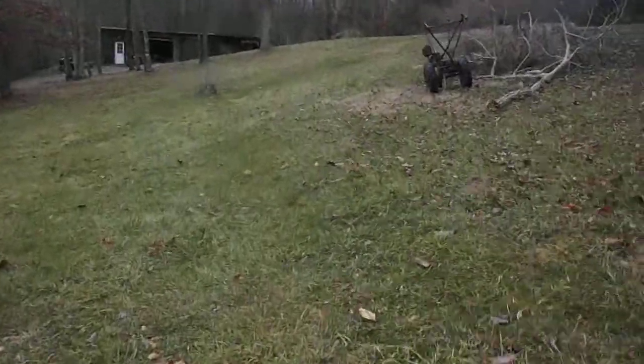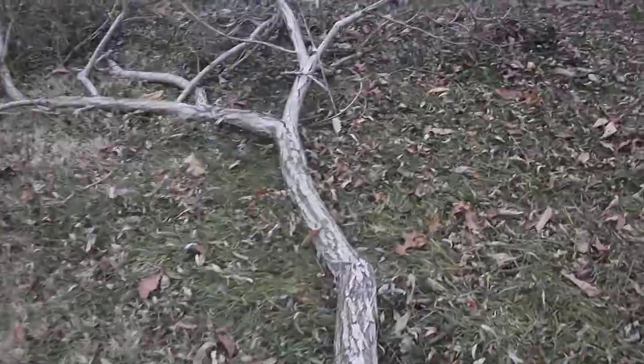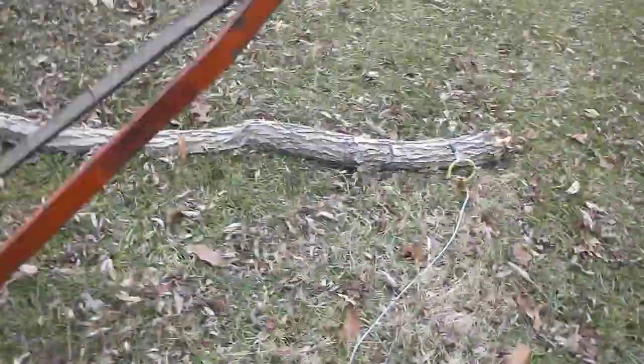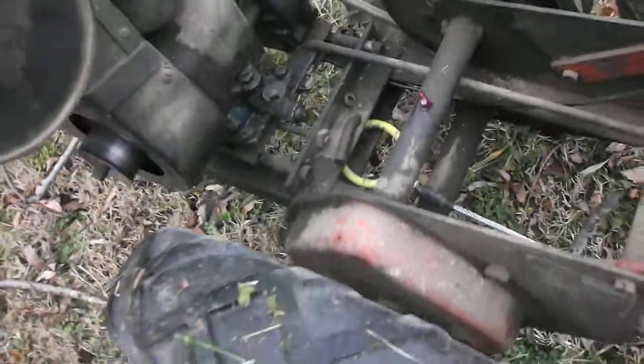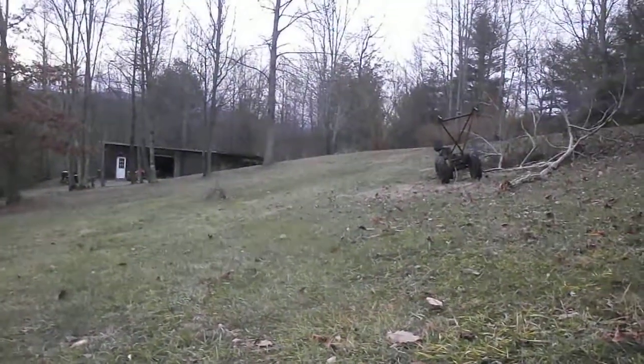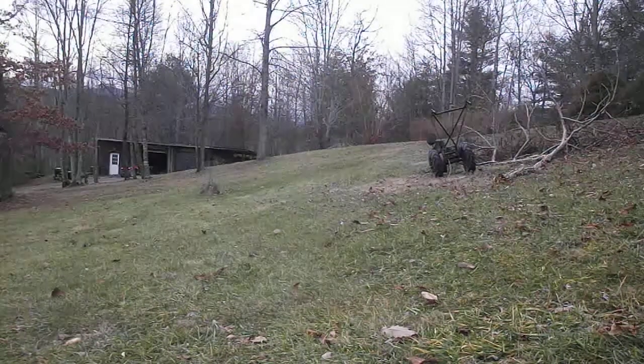Hey guys, a branch broke and fell off my willow tree. We're gonna try to move it with the Brady walk down tracker. Got a small choker cable around the tree — we'll see if it can move it. It's not a very big branch, but we'll see.